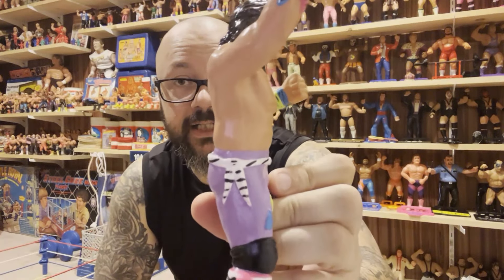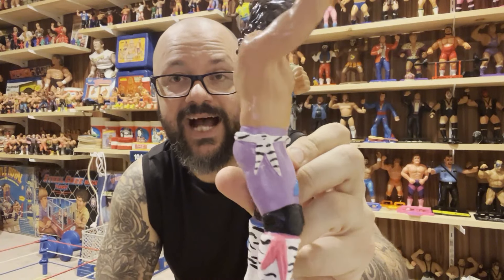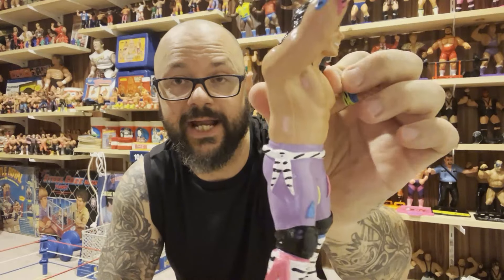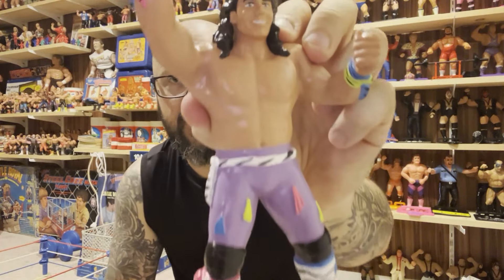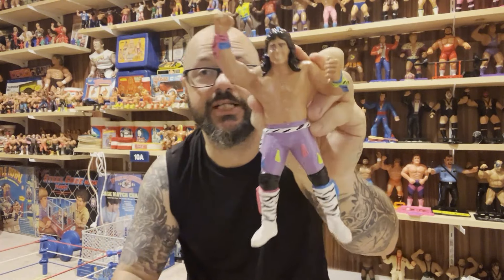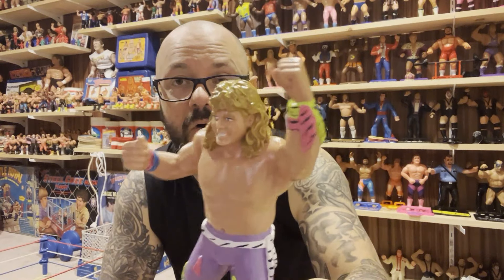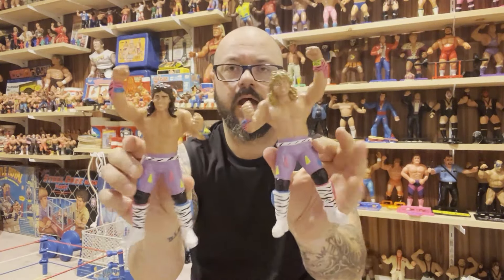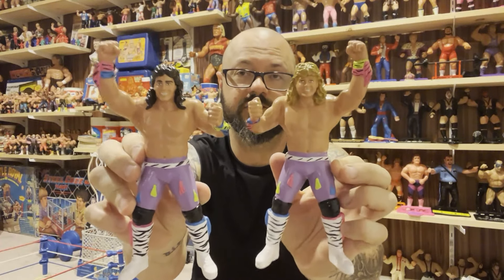Let's take a look at Marty Jannetty. Take a look at the sculpting — the sculpted ribbons, ties, bows, all over the wrists, the pants, the legs, and the boots. The Rockers are a colorful, exciting tag team and she has captured them perfectly. Shawn Michaels is the same — the ties, the ribbons, the bows, the wristbands, the boot straps, the boot bands. Marty Jannetty and Shawn Michaels are LJN. The Rockers, ladies and gentlemen, are here.